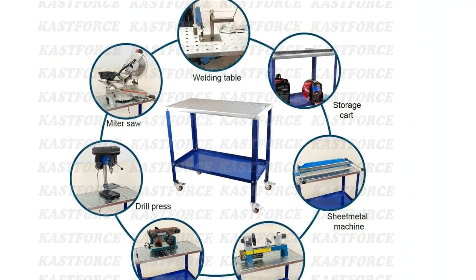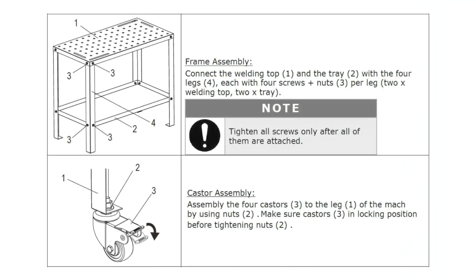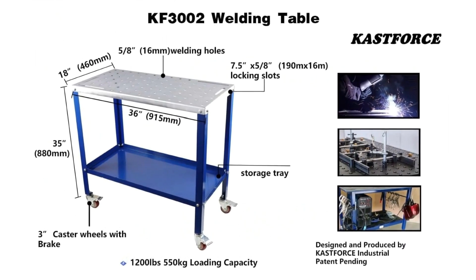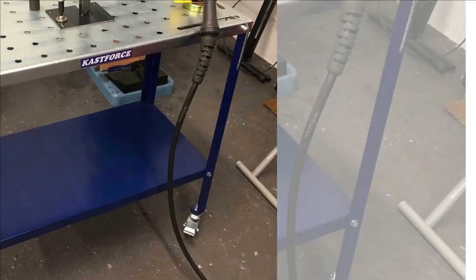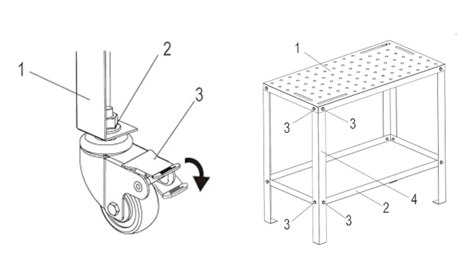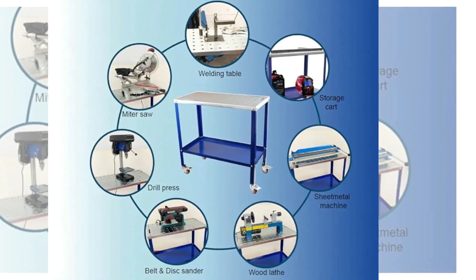Assembly: connect the welding top (1) and the tray (2) with the 4 legs (4), each with 4 screws plus nuts, 3 per leg. 2x welding top, 2x tray. Assemble the 4 casters (3) to the leg (1) using nuts (2). Make sure casters (3) are in locking position before tightening nuts.